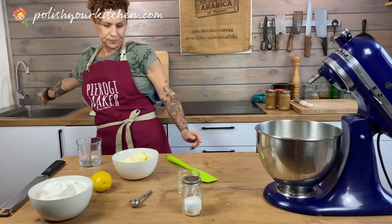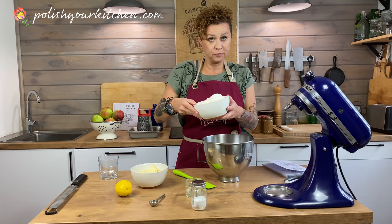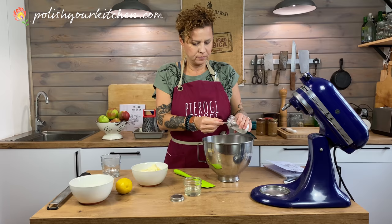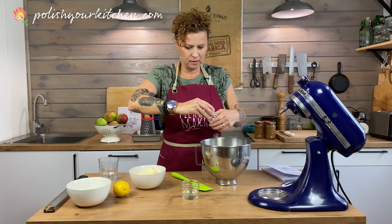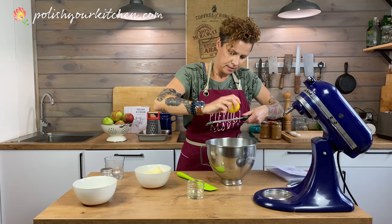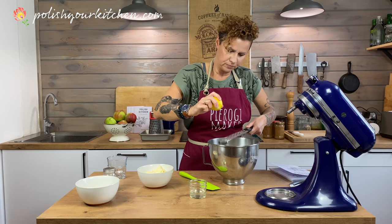We're going to remove the whisk and add flour — I have two and a half cups of all-purpose flour — and one teaspoon of baking powder, and then zest my lemon carefully. This will add just a little bit of that lemony tang, and we're going to add zest to our crust.